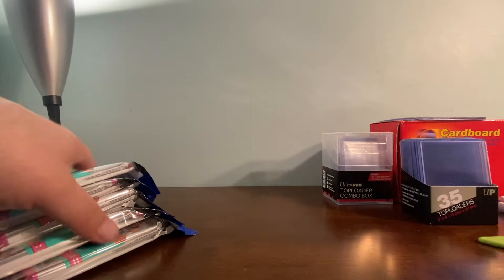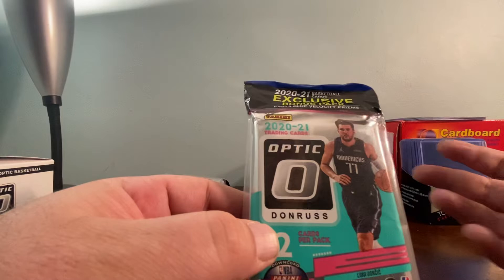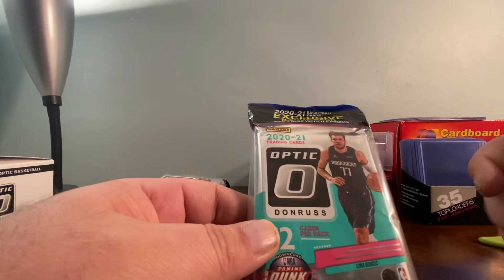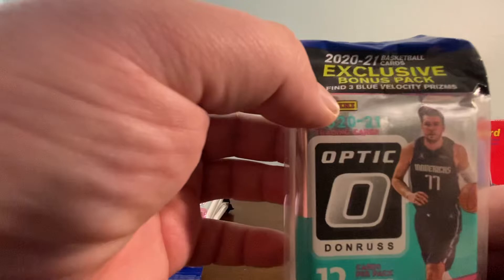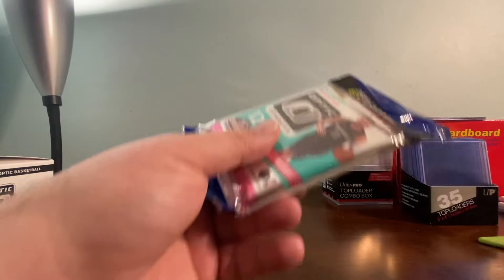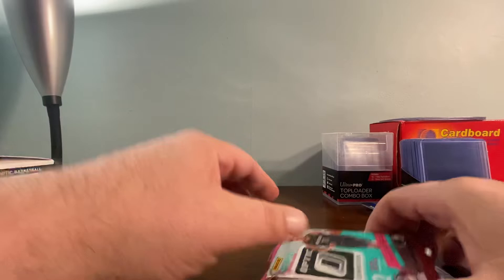I'm going to open five of these packs today. Cello packs are in my opinion the best retail value — they have the best exclusives and you hit really well with them. It's 12 cards per pack with an exclusive bonus pack, and you can find three Velocity Prisms. Welcome back to returning viewers, and for those of you who are new, welcome — hope to see more of you.